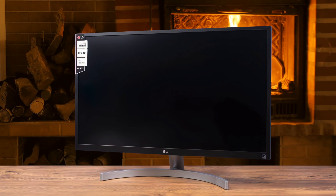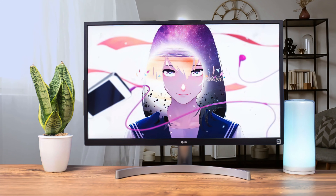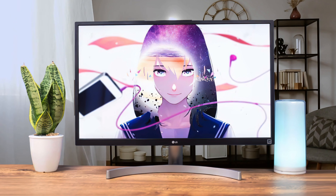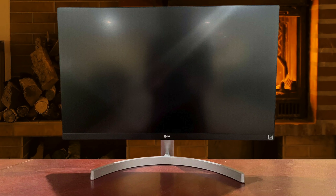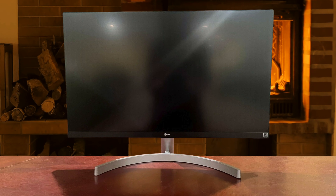The LG 27UL500 is armed with a 27-inch in-plane switching panel with 10-bit color depth providing about 100% of the sRGB color space. It has beautiful viewing angles thanks to the IPS nature of the panel, and the color consistency is quite good. The HDR performance is great as well, with strong brightness and deep blacks. Beautiful overall, this is one of the most useful monitors out there.